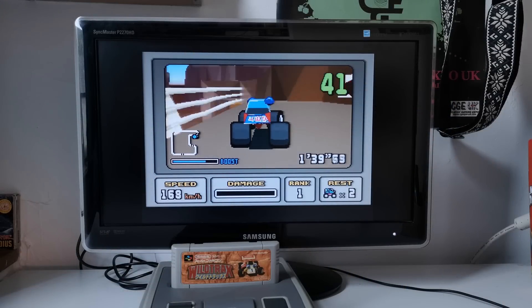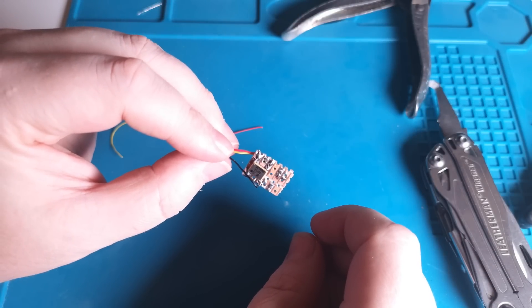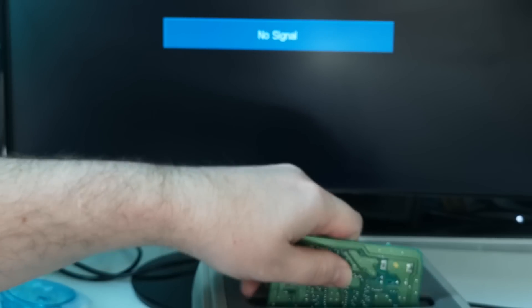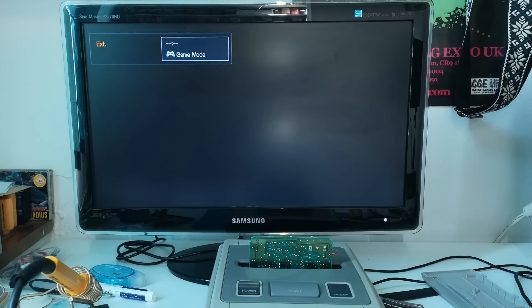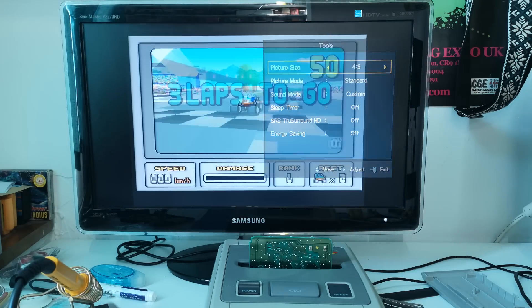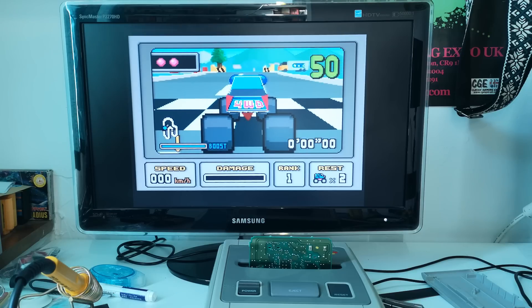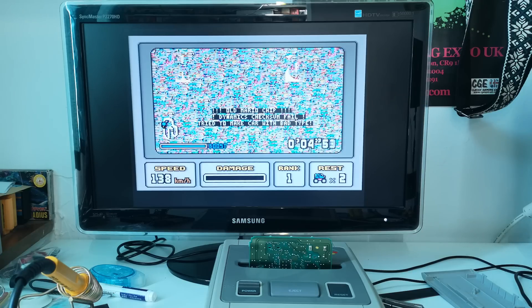The stock speed of the Super FX is 21.4-ish megahertz, and I've got a few different oscillators to try out. I'll start with a safe 27 megahertz — I've heard that should work. Plugging it in without the shell isn't easy, but does this work? Yes, it does — that is a good start. I haven't totally killed the game. But does it stay working? Just because the game boots doesn't mean it's stable. And no, it's not, sadly.